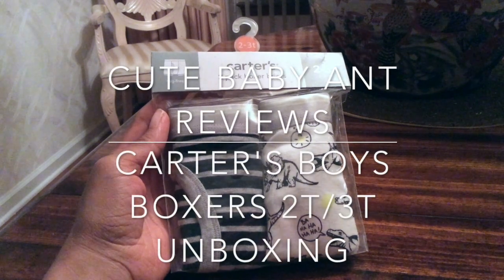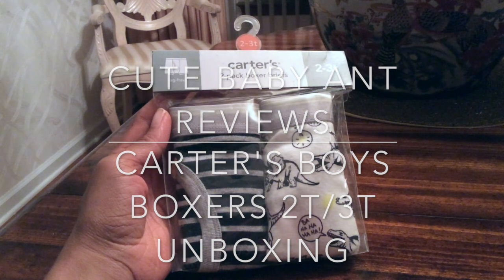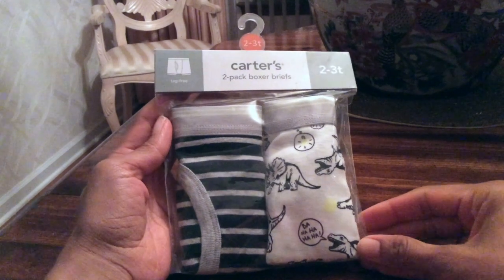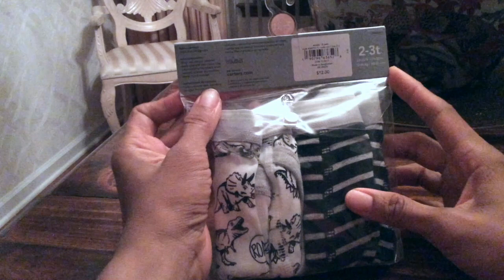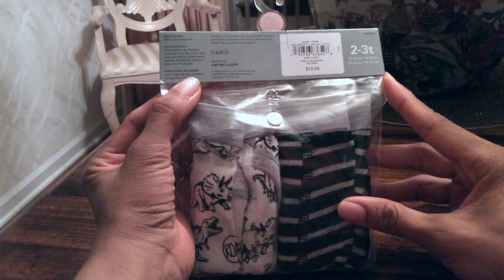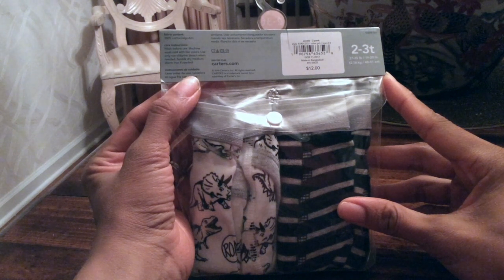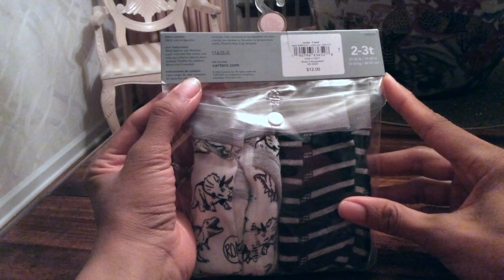Hello, this is Cute Baby Aunt Reviews, and today we're unboxing the two-pack boxer briefs by Carter's, the 2 to 3T size. These are tag free. Let's get started. Back here, if you notice, the 2 to 3T is for 27 to 35 pounds and 19-20 inches. They're 100% cotton.